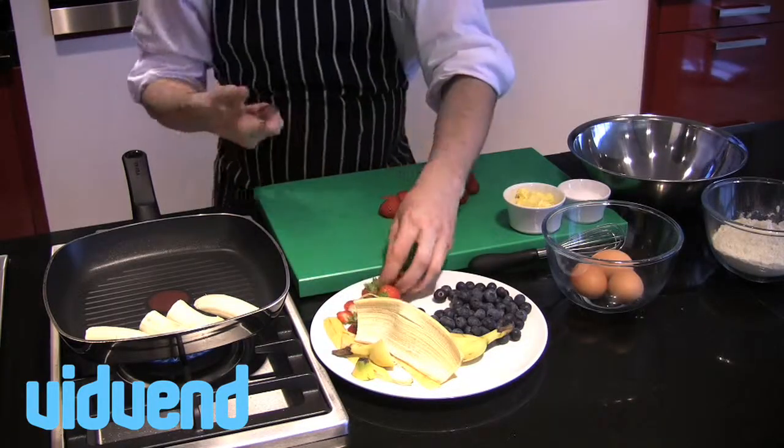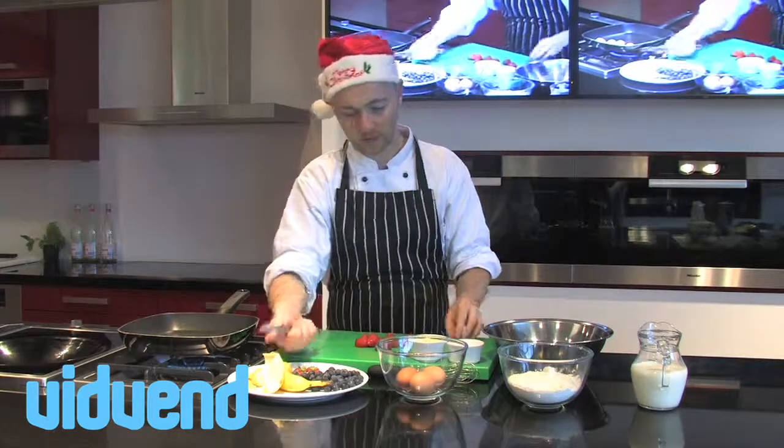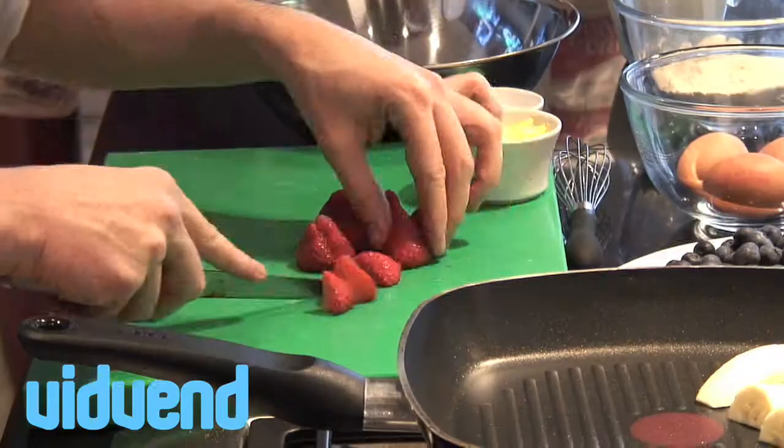I'm going to add in a little bit of sugar as well, but loads of these fruits have actually got natural sugars in there which are going to come out and help the process along. So, strawberries just quartered up roughly.